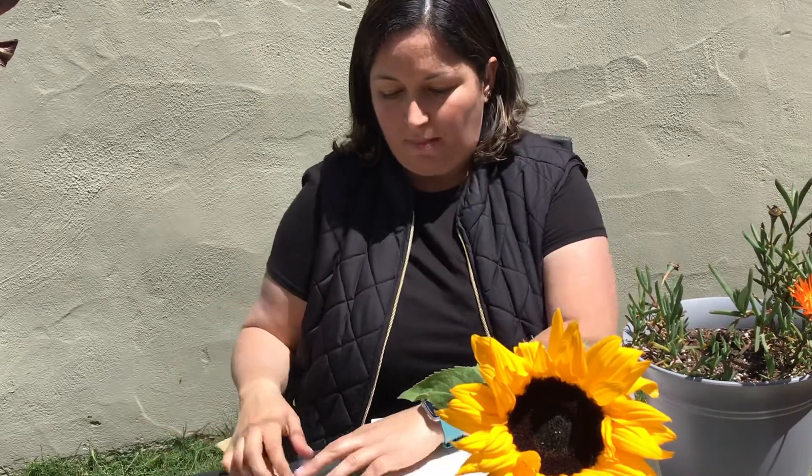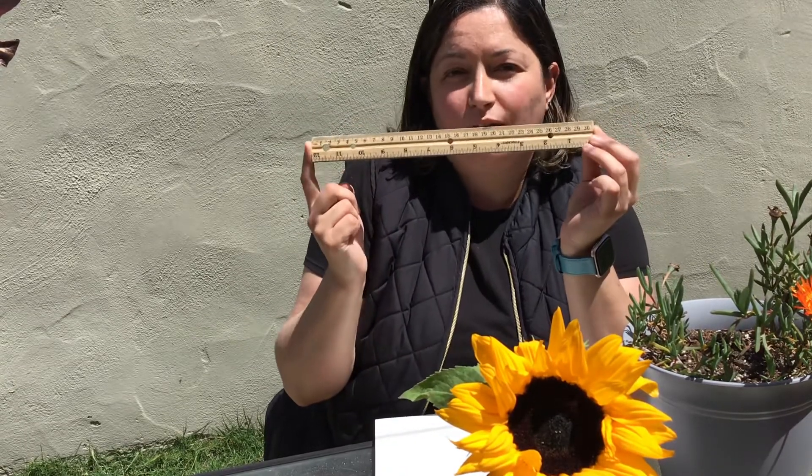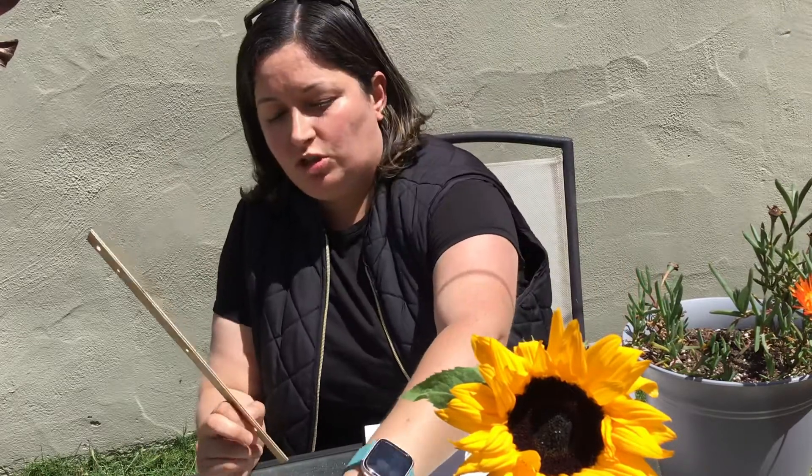I'm going to show you how to measure with a ruler. Remember, friends, we need to be safe with the ruler. The ruler is only for measuring, and measuring means I'm going to show you how to measure.